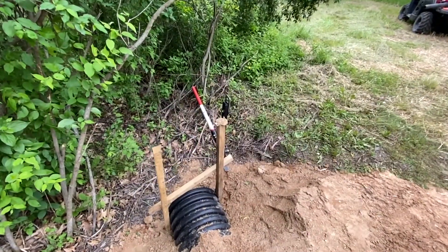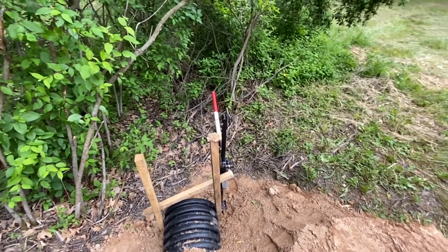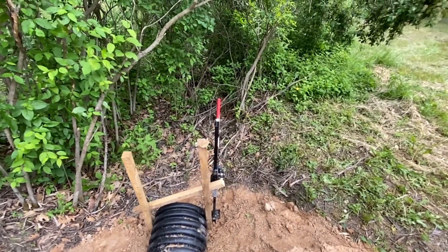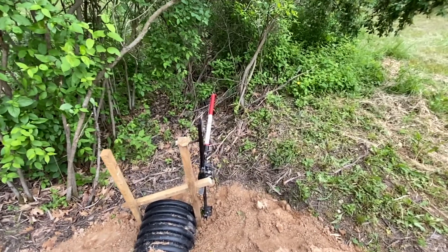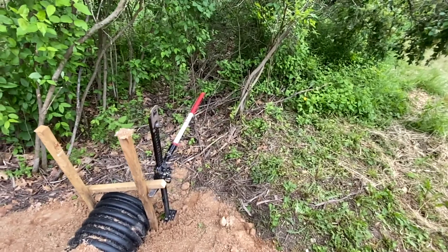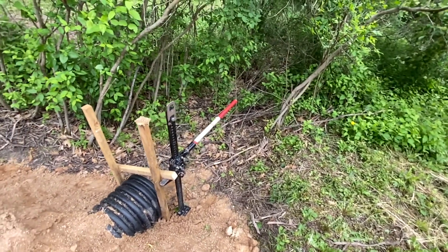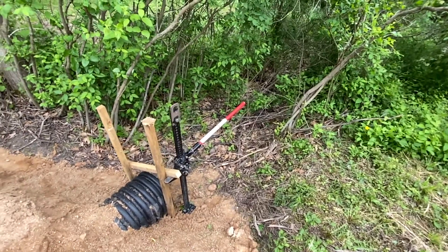This is what I was referring to when I said I was going to jack out these stabilizer posts. They're down in the clay and they're tough to pull out. If you want to pull out a post — whether it's this one or a fence post — just wrap a chain around it, get a heavy-duty jack and lift up, and they come right out. That's what I'm doing here.